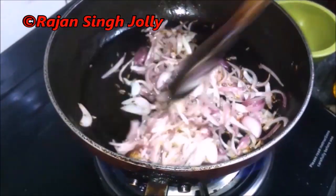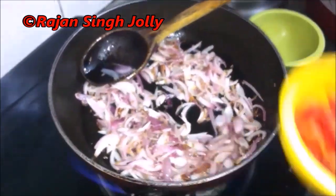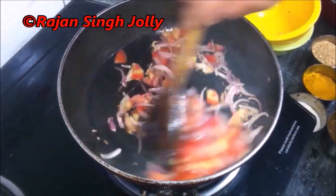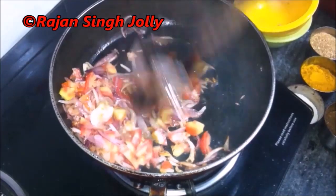The onions are roasted brown, so we'll add in the chopped tomatoes now and cook the tomatoes till they turn soft. For now we'll stir the tomatoes a few times and then add the spices.